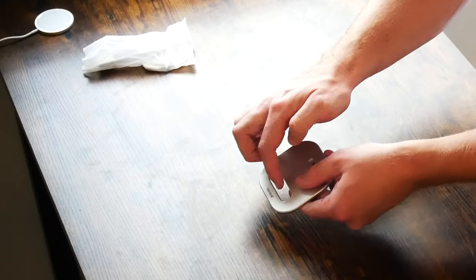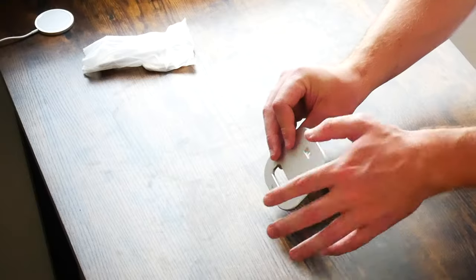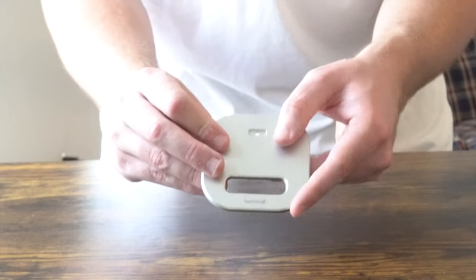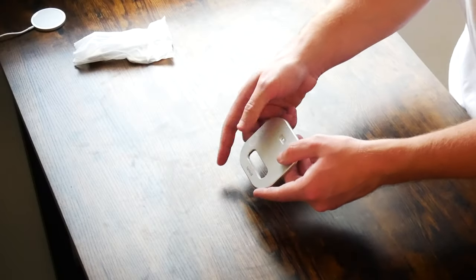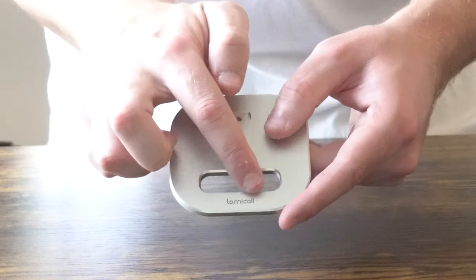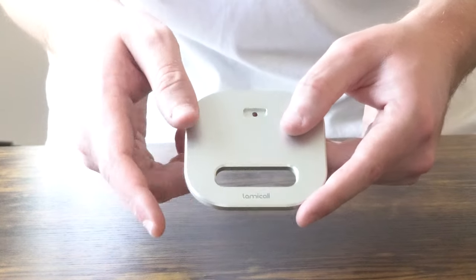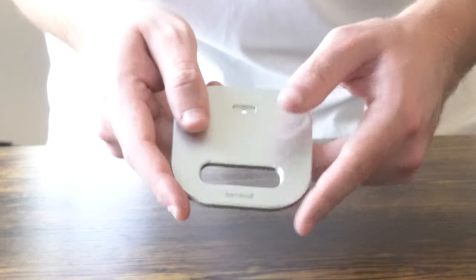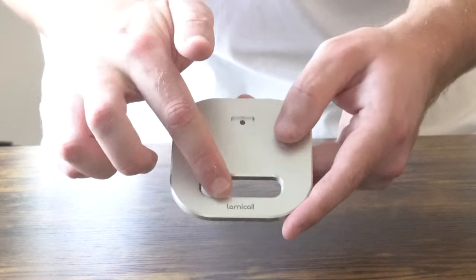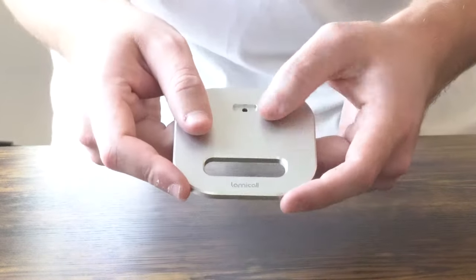It's like an anodized aluminum, very similar to what you'll find on a MacBook Air, MacBook Pro, or iMac. This opening here, I don't believe is functional — it's just a design aspect of it, though maybe you can run a wire through that. I think it's just for design purposes. You can see at the bottom of the base there's a Lamacall logo — not too big of a deal, but a little frustrating. That's what makes this a non-OEM Apple MagSafe stand — you get third-party branding in places that doesn't look all that great.